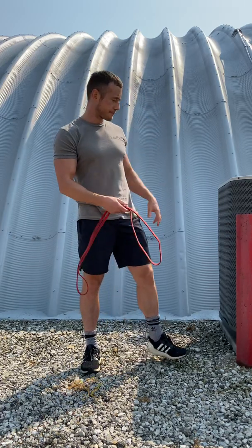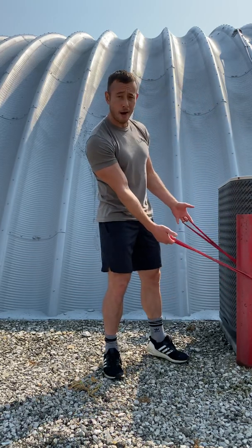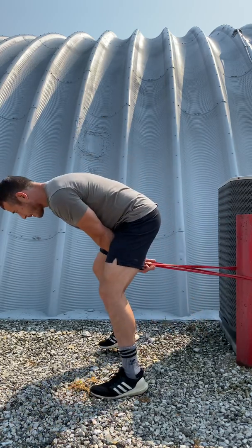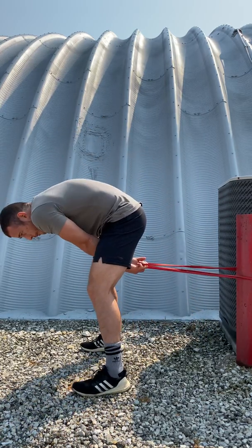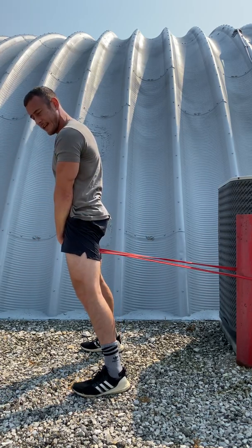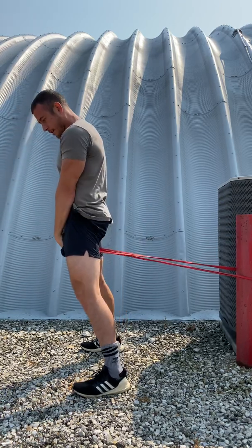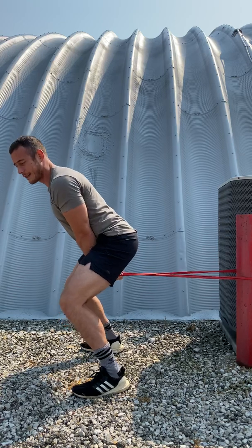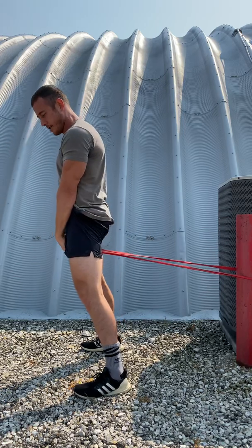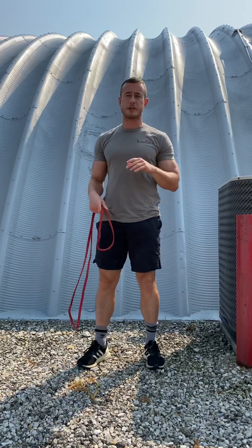The second one is a band pull-through. You're going to take that band, loop it around a pole or a rack, and step over. Don't bend at the waist or hunch your back — we're going to hinge, squeeze the glutes, and extend the hips. Control on the way back, forceful. You don't want to squat down; it's not a squat, it's a hinge. Squeeze the glutes forcefully. That's the best one for the posterior chain.